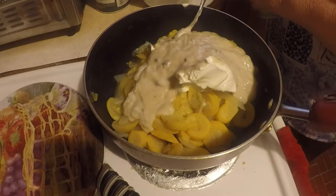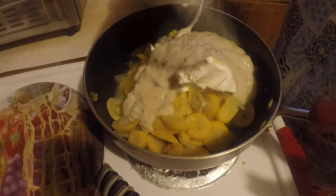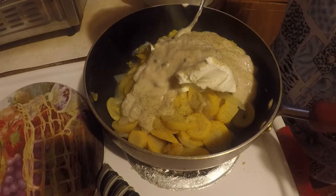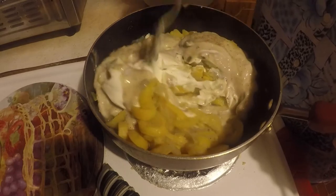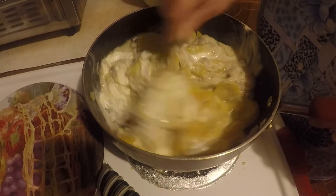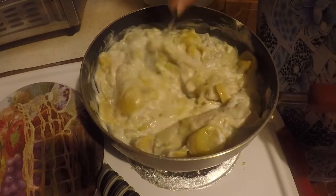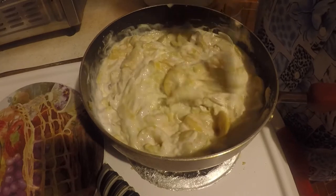Yep, I've got it going. I'm gonna add salt and pepper to taste. My daughter sent me this recipe last night, so I thought I'd make it.